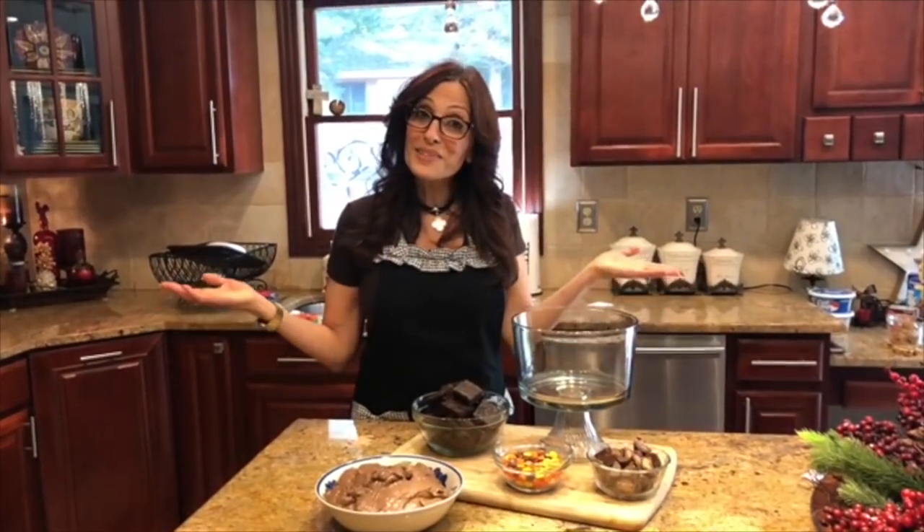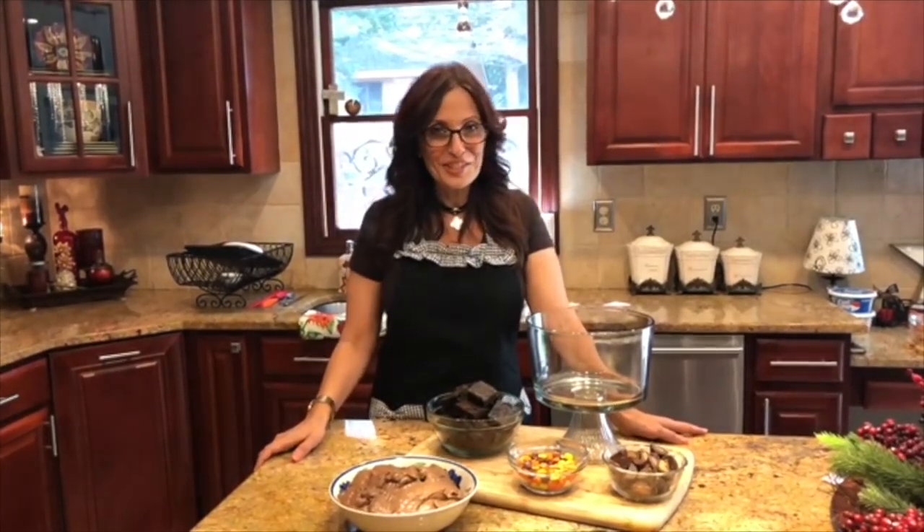Hey there my friends, welcome back to my kitchen and welcome to The Recipe Therapist. Today do I have a treat for you. I'm going to show you all how I make my Fall Candy Shop Trifle. It's not only magnificent looking, it's decadent and delicious, and it's sure to be a crowd pleaser at all your holiday gatherings this year. So come on, let me show you how I do it.